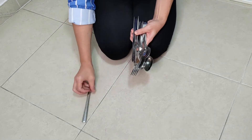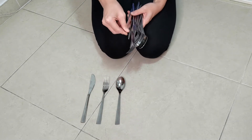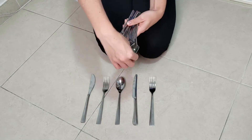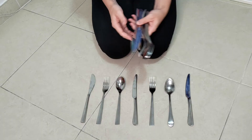Not only does cutlery help us when filling our tummies, but it's also a great way of learning some sequencing. Collect your cutlery and lay out a sequence — knife, fork, spoon, knife, fork — and ask your child what comes next.